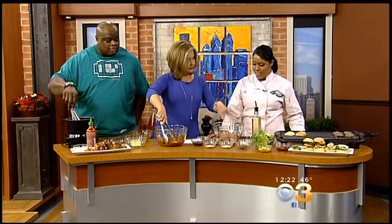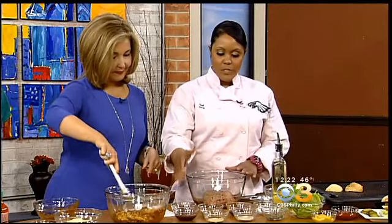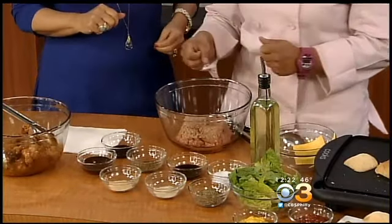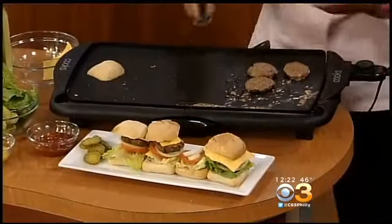Okay, we have to do this quickly. Tell me about the sliders. We have your ground beef, thyme, A1 sauce, soy sauce, Worcestershire sauce, salt, pepper, garlic, and onion — you just add all those together, mix it up, and put it on a grill. If you'd like to add some cheese, go right ahead, let the cheese melt, and your burgers are done. This is great for sports parties or March Madness — very simple and easy.